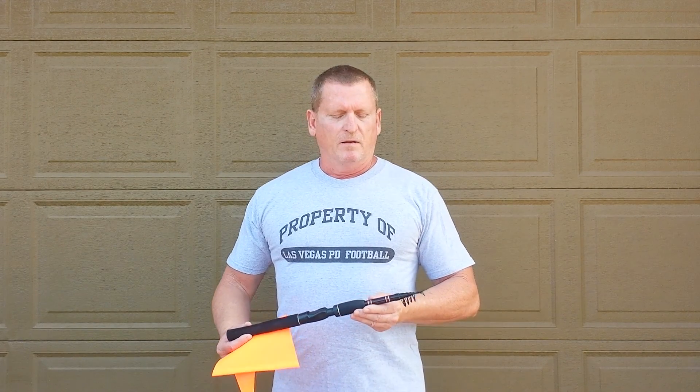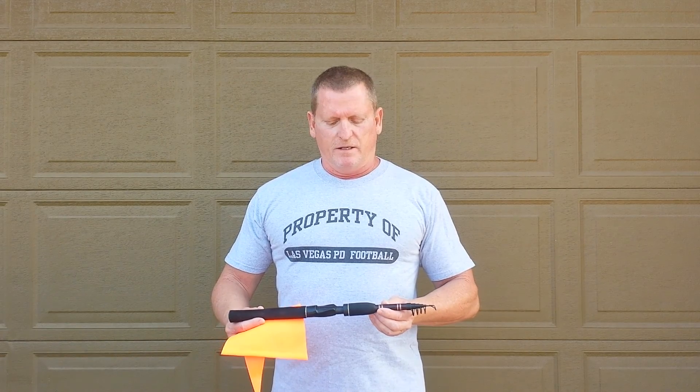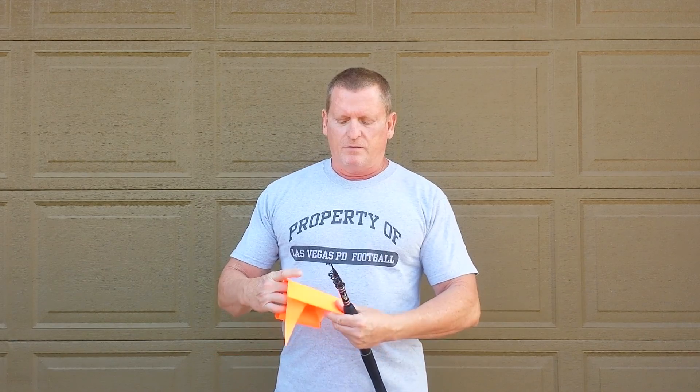Hi. Today I'm going to show you how to make an inexpensive kayak flag. What I'm going to start out with is a telescoping fiberglass rod that I picked up at a thrift shop for $2. You can get them online at eBay or Amazon for just a few dollars, and then also this inexpensive kayak flag right here.